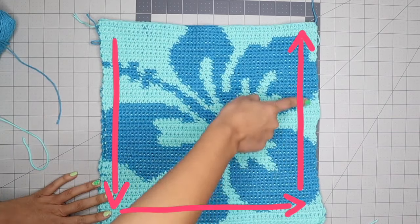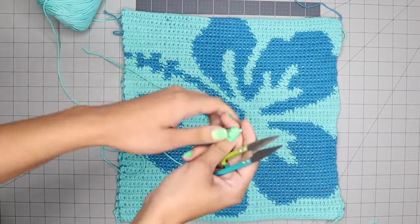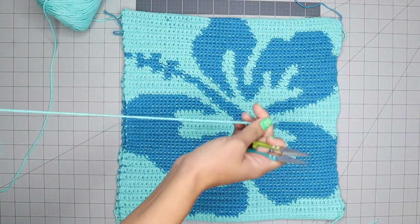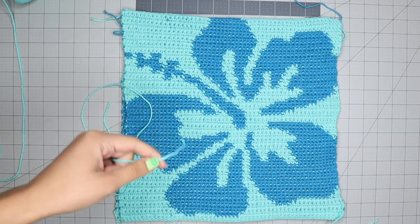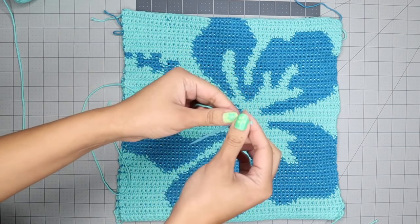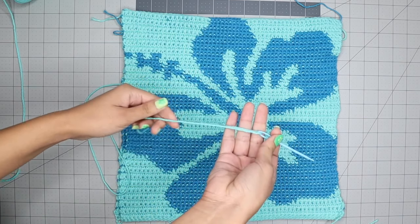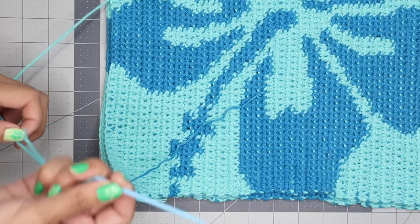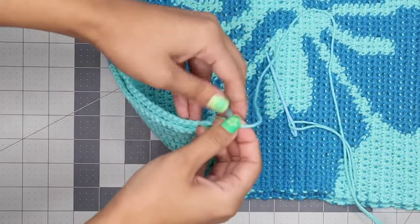Stitch around three sides leaving the top open. Start with the light blue — cut a piece of yarn big enough for the section you're sewing and attach it to your yarn needle. You don't have to use a yarn needle; you can join the pieces however you'd like. Alternating the color of yarn comes out neater because the stitch can be visible and it's not noticeable if you use matching yarn. Pull your needle through the corner of both pieces and tie it, then start stitching the pieces together.